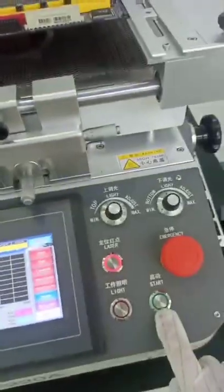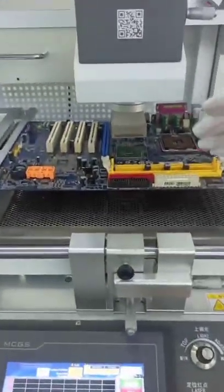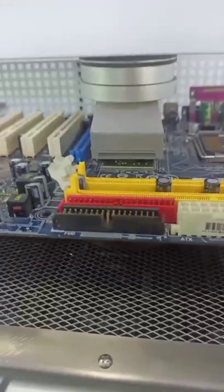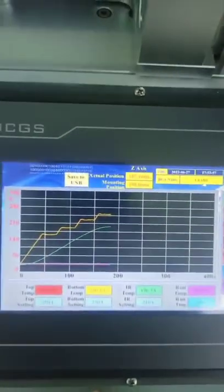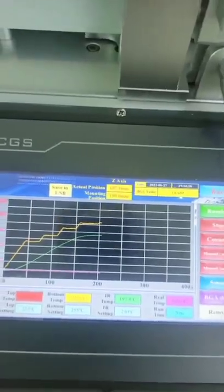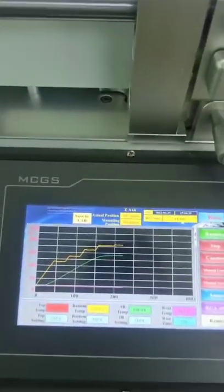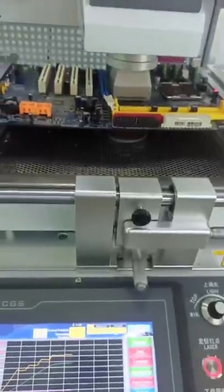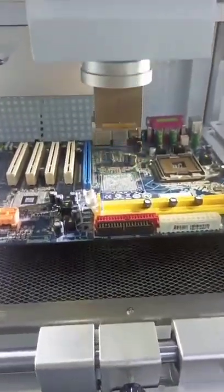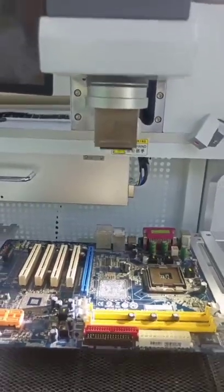Remove procedure: we can press the start button here or the start button here — both work. The top temperature zone will come down automatically. There is a pressure sensor inside; once it touches the chip, it will bounce back immediately for some distance and then stop. Then it will start heating. Look at the temperature profile — it is the same as the reflow oven. It will go through four stages: the heating-up stage, the constant stage, the reflow stage, and the cooling-down stage. You hear the beep — the heating is finished. We shall take the chip off within three seconds. The remove procedure is done.